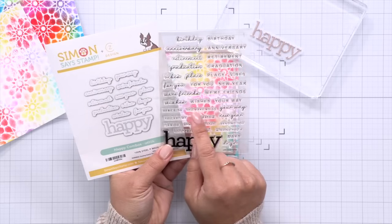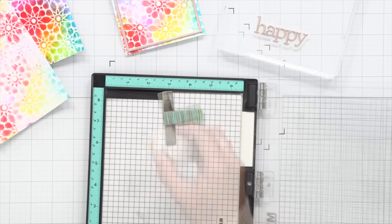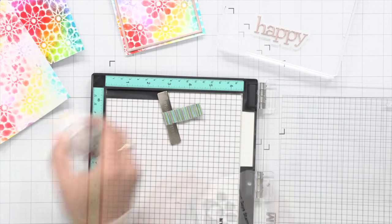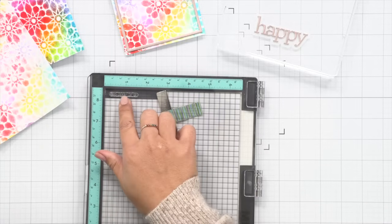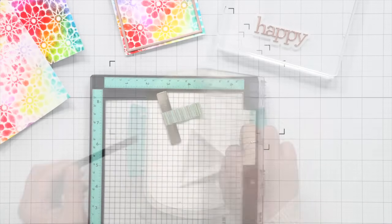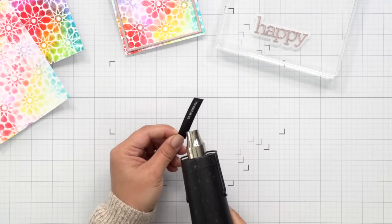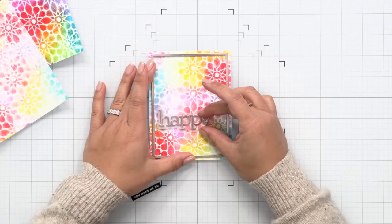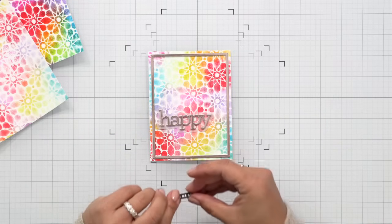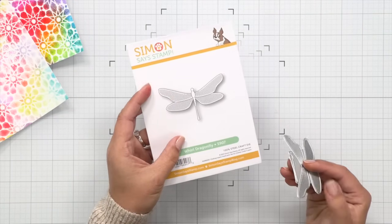This is the Happy Combo set, and that word happy does coordinate with the Happy Die. I'm going to use a stamp from that set to emboss a sub-sentiment over some black cardstock. I use some clear embossing ink, add some white embossing powder, and then heat set that strip. Off camera, I'll cut that down into a nice even strip, then lay it over that background — but I'm not going to adhere it down just yet.